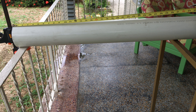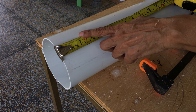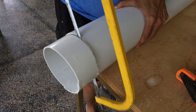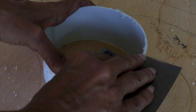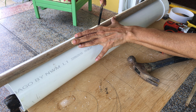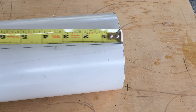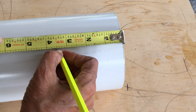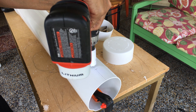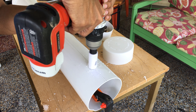Measure two lengths of the PVC pipe, one at 30 inches and the other at 2 inches. Cut both lengths using a hacksaw. Remove the burrs with some sandpaper. Draw a straight line across the pipe from end to end. Measure three and a half inches from an end and place a mark. Using the 1 inch hole saw, drill a pilot hole, then switch the drill to reverse and continue drilling. This hole will be used to measure the level of solution and to top it up when necessary.